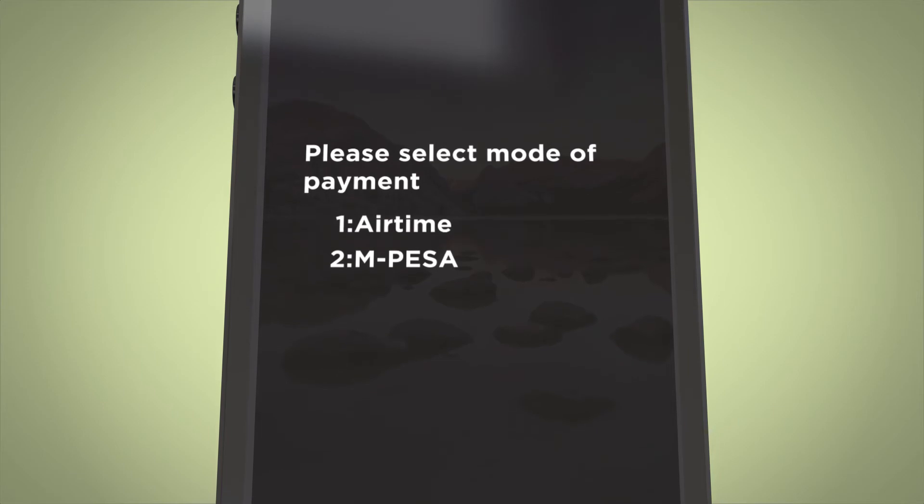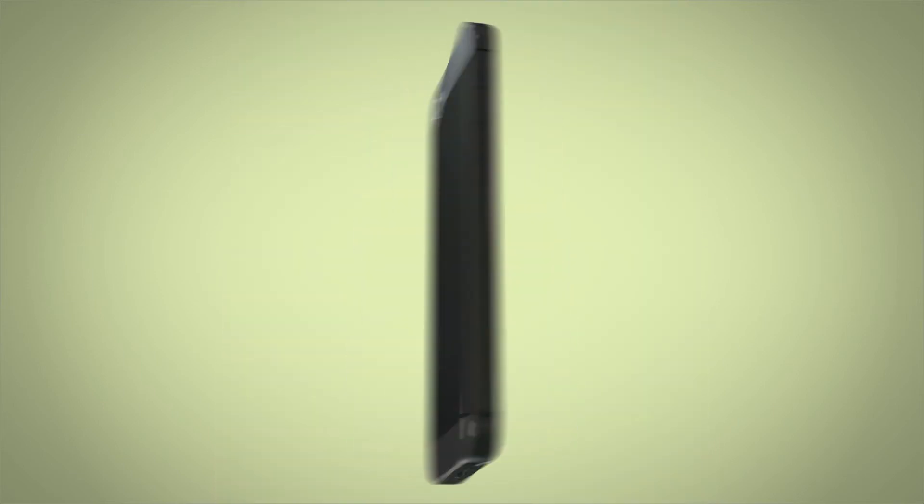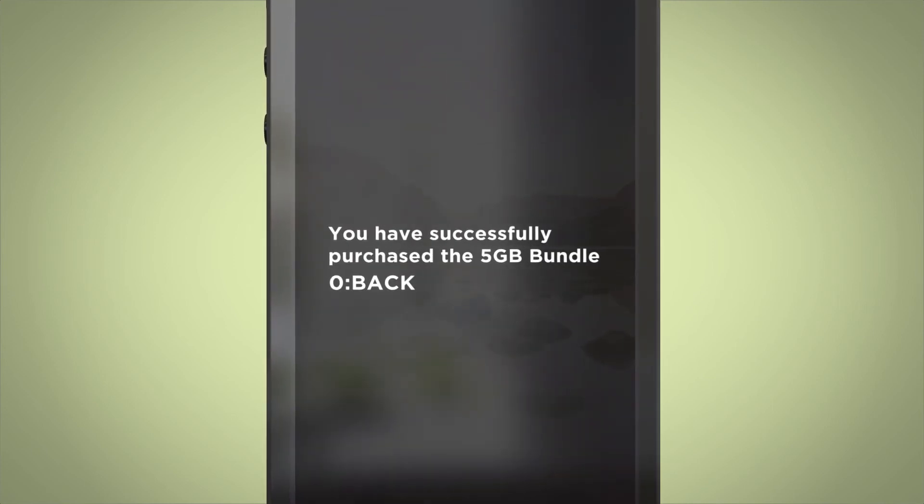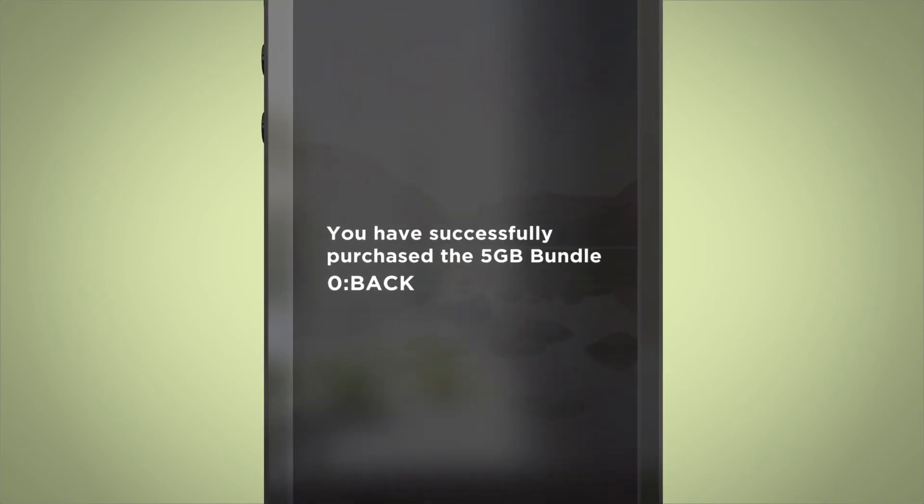Your payment can either be Airtime or M-Pesa. Once you accept confirmation, you'll receive a notification that you've successfully purchased your preferred bundle. It's that easy!